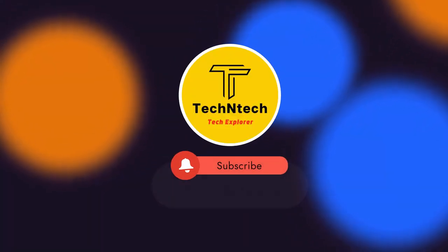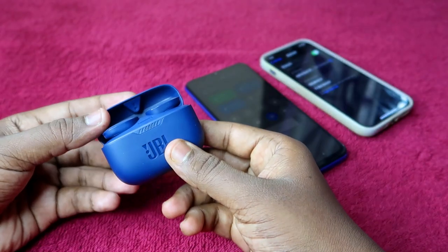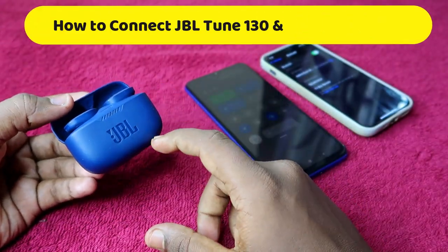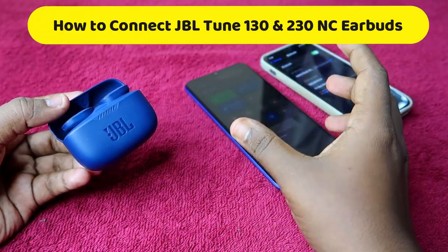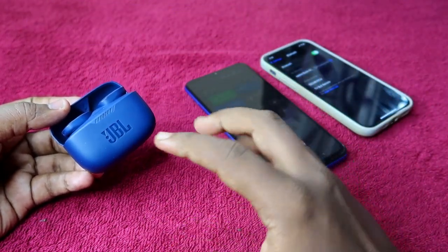Hey guys, welcome back to our channel. If you are new here, please subscribe. In this video, I'm going to show you how to connect the JBL Tune 130 NC Bluetooth earbuds — and also if you are using the JBL 230 NC Bluetooth earbuds, the process is the same.